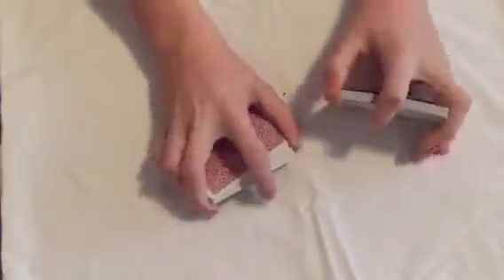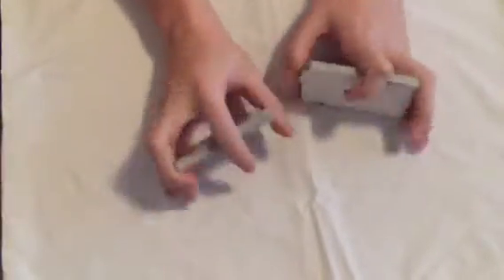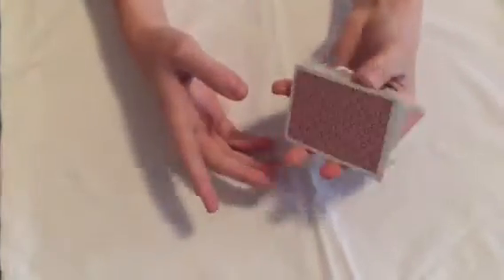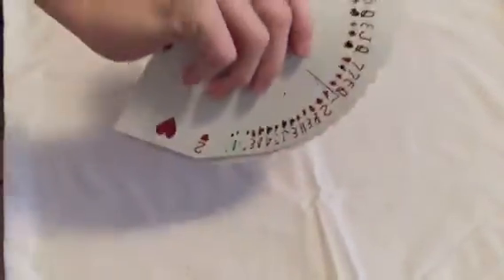As you can see, it is a regular deck of playing cards, nothing special about it. Give the cards a few shuffles just to ensure they're completely mixed up. We'll give it a nice fancy cut because we're cool here. The cards are completely mixed up.